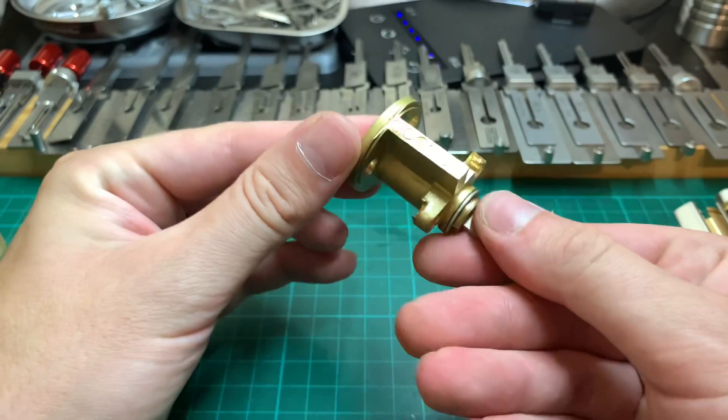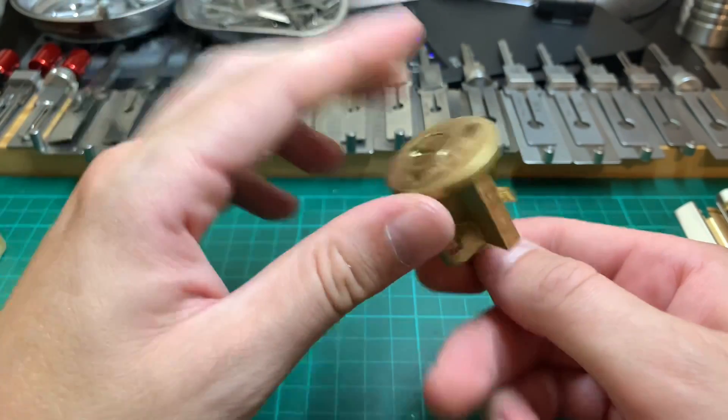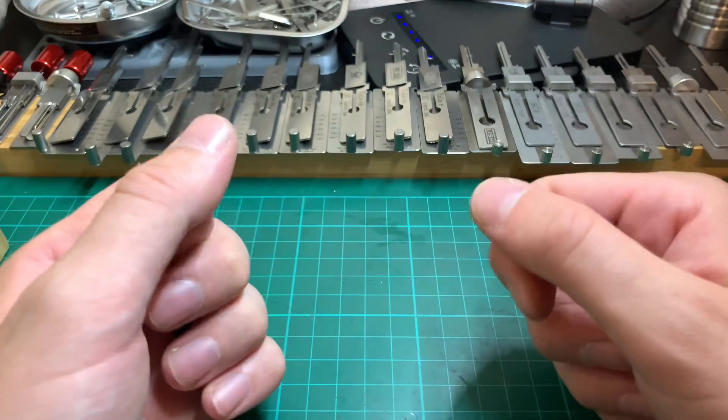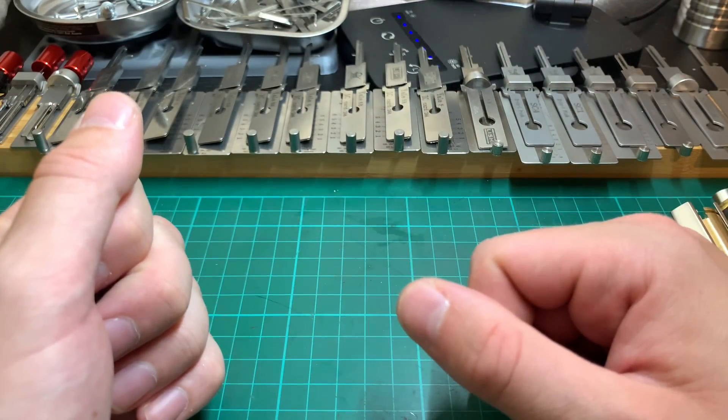Locks like this ERA six-pin — perfect for it, no problems whatsoever. Five-pin Yales or ERAs it absolutely loves — that's what it's for, that's where it's going to work the best.